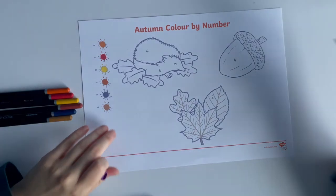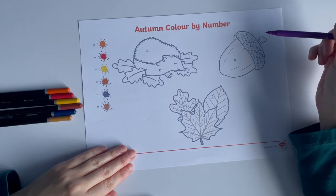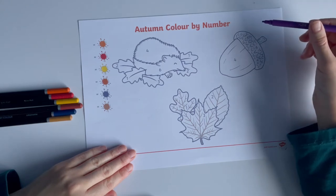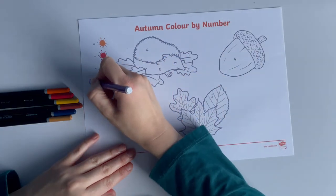Let's take a look at this autumn color by number activity sheet. When you download this resource, there are three different pictures to choose from. Children can create their own key by choosing a number for each color.